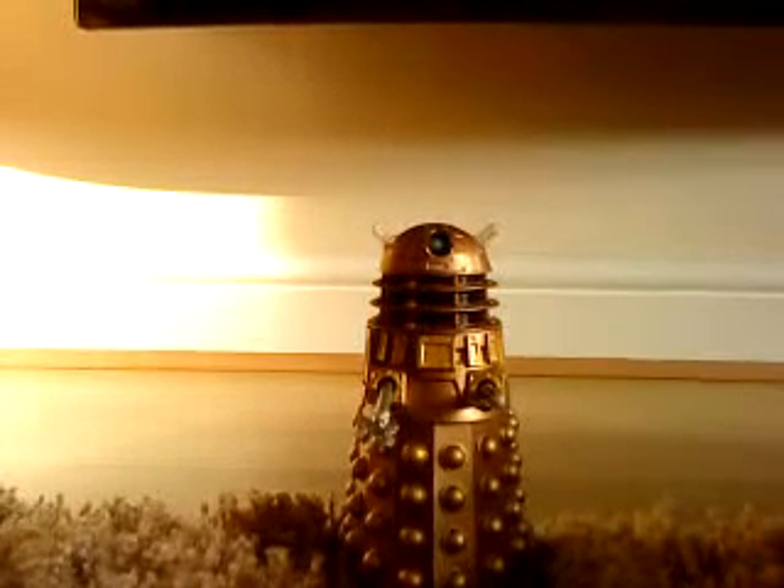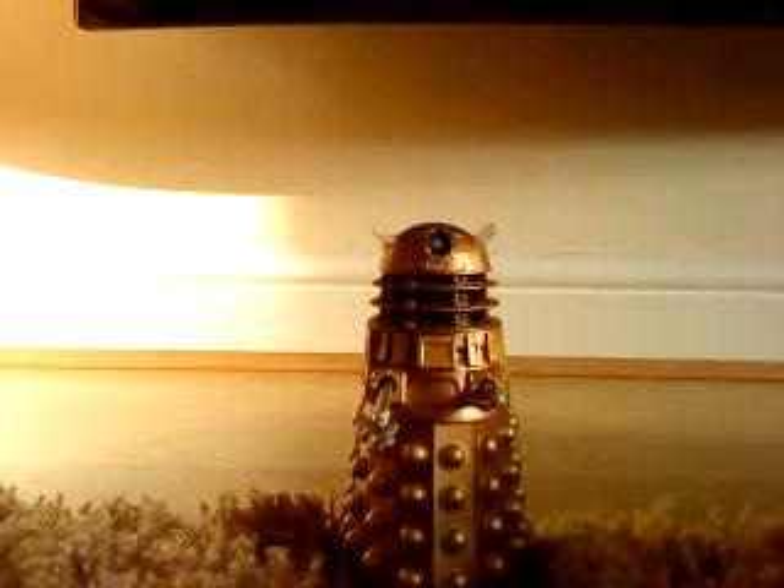Hello and welcome to my third part of the Stolen Earth set. In this part I'll be doing the Crystal Dalek. Man I love this figure. So first I'll be doing the detail, then I'll be doing the sound articulation of the Dalek.